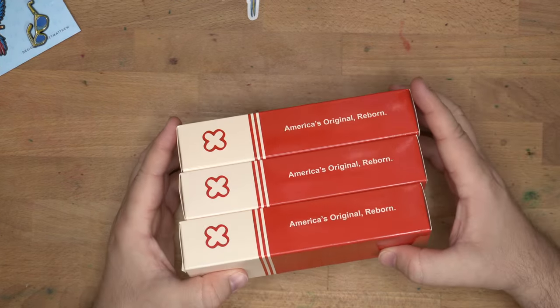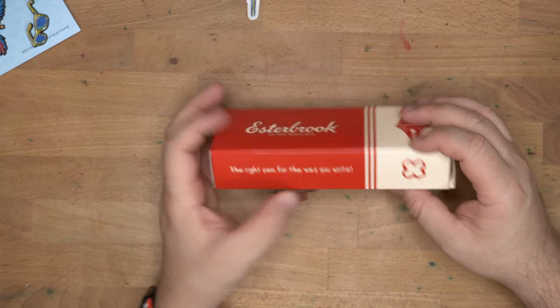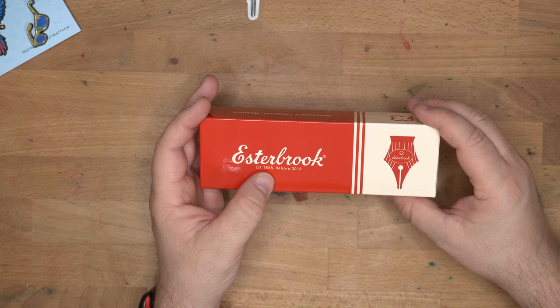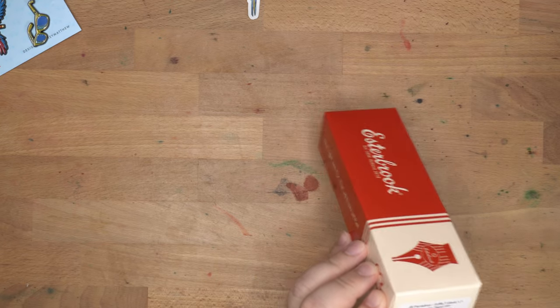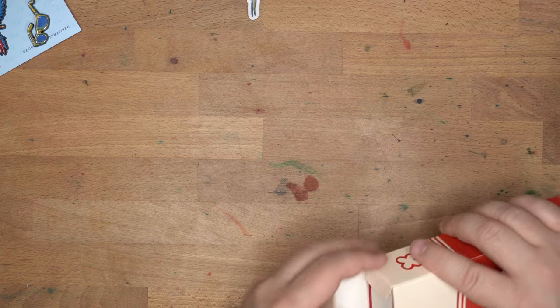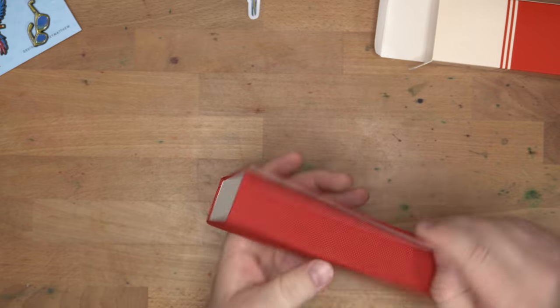Three boxes in one bag. So these are all Estabrook pens, as you can see from the packaging. 'The right pen for the way you write.' Established 1858, reborn 2018 — I can't believe it was 2018 they started bringing these things out. So we have three pens here. Looks like we've got a medium, an extra fine, and a 1.1 stub. These are the Paradise Collection. I like these boxes too — they've got these fabric-y boxes.